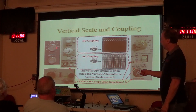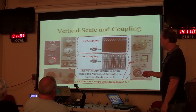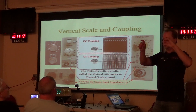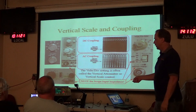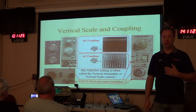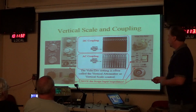On older, really old scopes that weren't calibrated, you might just see a vertical input attenuator and a variable gain — these are not calibrated. There's almost no excuse for using these old service-grade scopes anymore because there's a large variety of really good lab-based scopes available in the used market for $100 or less that would be much better to use.